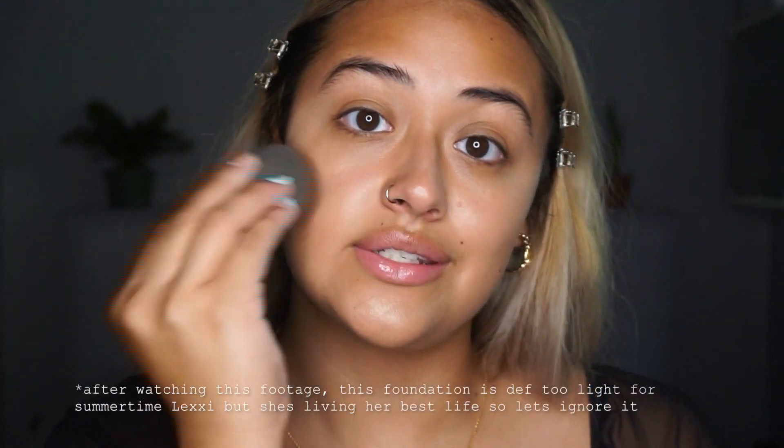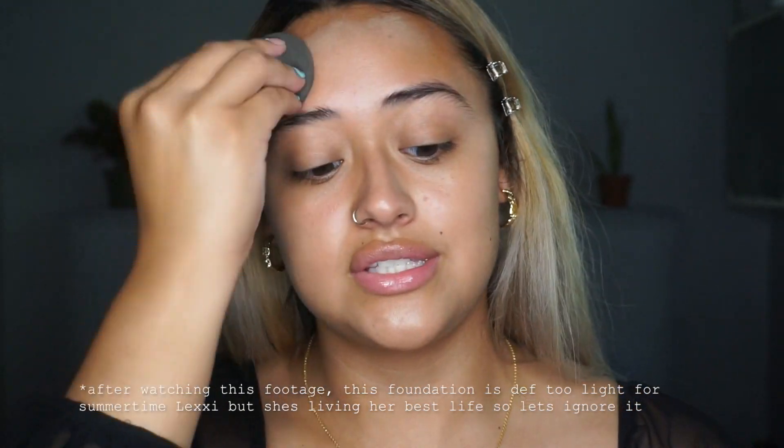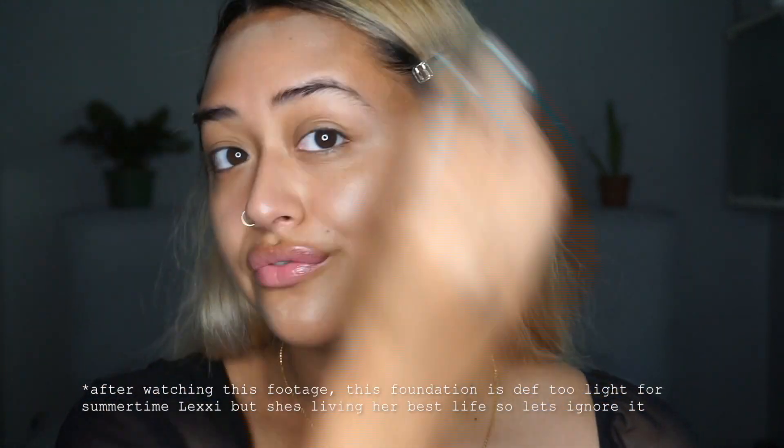Next I'm going to be doing my foundation. For foundation I'm going to be using the Laura Mercier Tinted Moisturizer, and I'm in the shade Ochre. So this isn't a foundation — it is just a tinted moisturizer. It's not going to give you full coverage, but it just gives me the perfect amount that I need for this look.